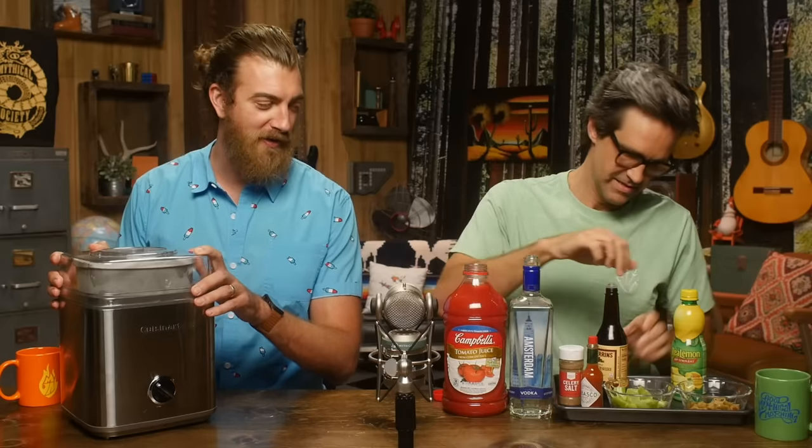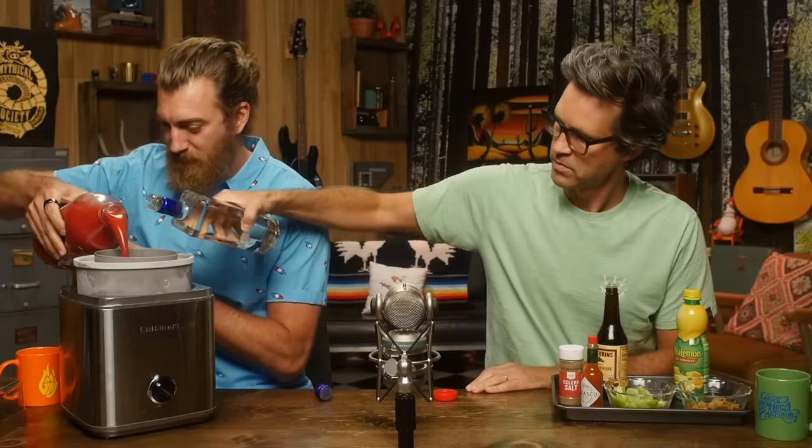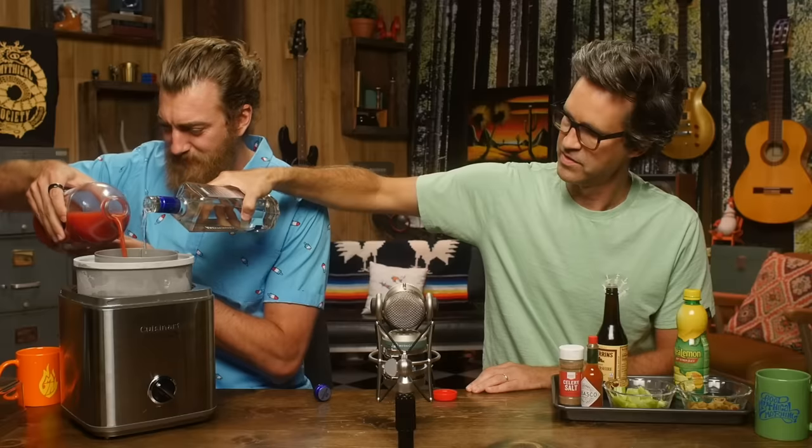Bloody Marys. I love them. Doesn't sound tasty, but they are. That's true. What happens if we turn Bloody Mary into an Ice Creamy Mary? Here you go. So you start with that. Tomato juice. Let's do a two-to-one tomato juice to vodka. So I'll pour twice as fast as you. Yeah, I'm pouring half as— that's a lot of vodka, I feel like. Yeah, you know what? It's a big thing.